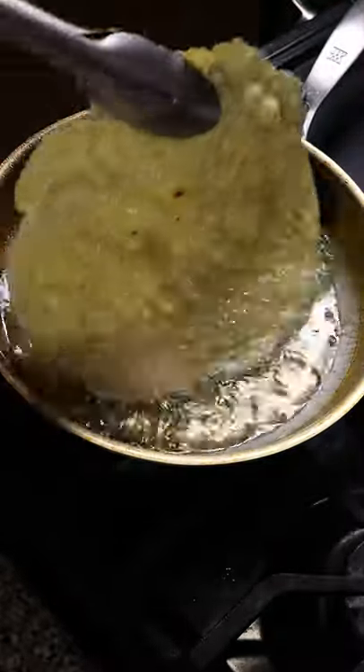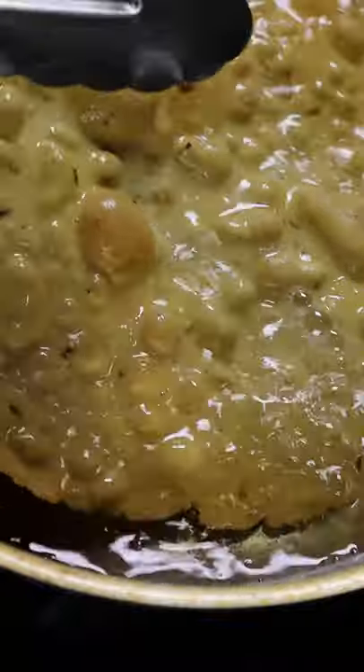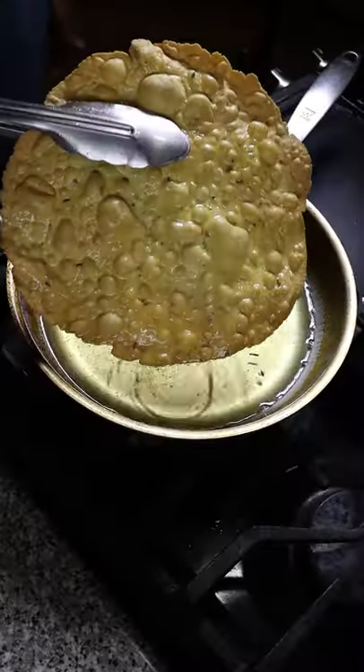Depending on how thin you make it, it could just take about 30 seconds. Keep flipping it until it turns slightly brown, and then leave it out to dry for a couple of minutes. Enjoy.